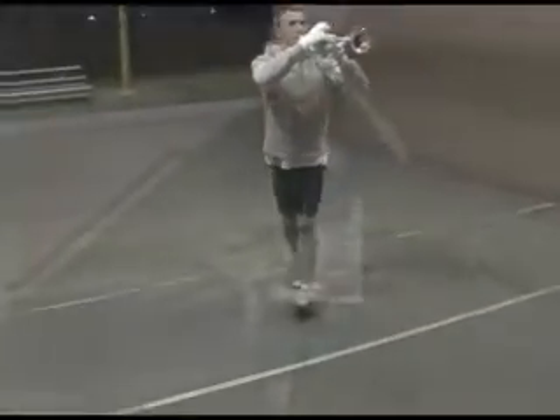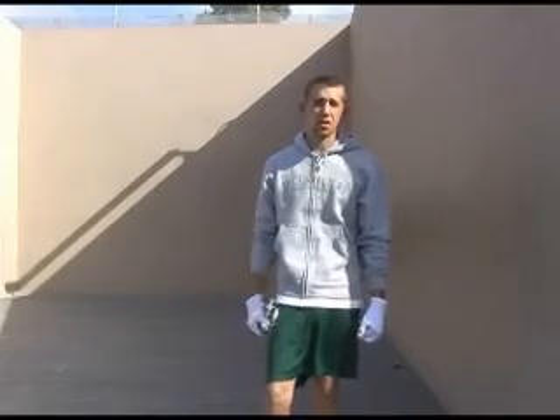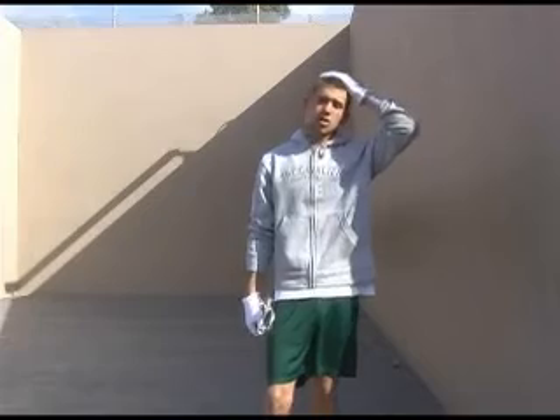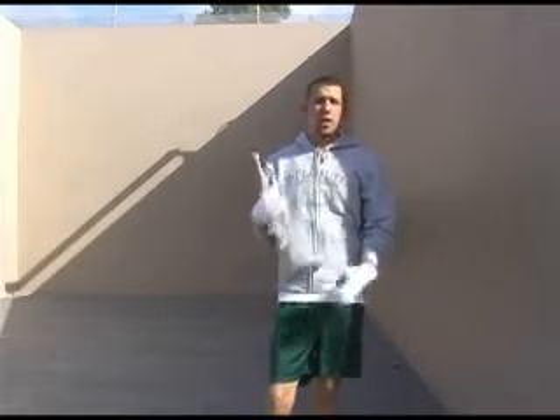Hey guys, you might notice it's daylight. We had to come here in the morning because we were out here last night and it got pretty dark — the lights just shut off on us. So we're here early in the morning to finish off part 3 of the video. Last but not least, the box drill at 80 beats per minute.